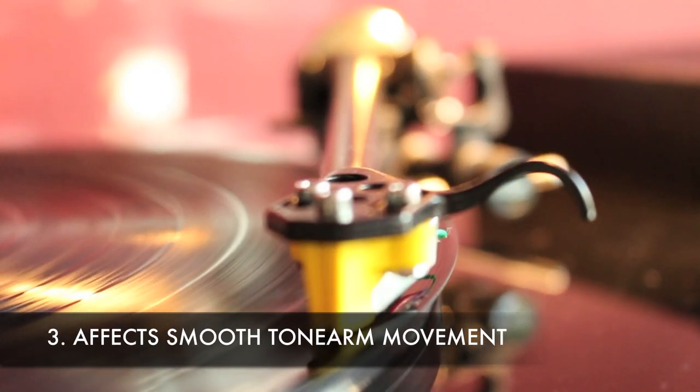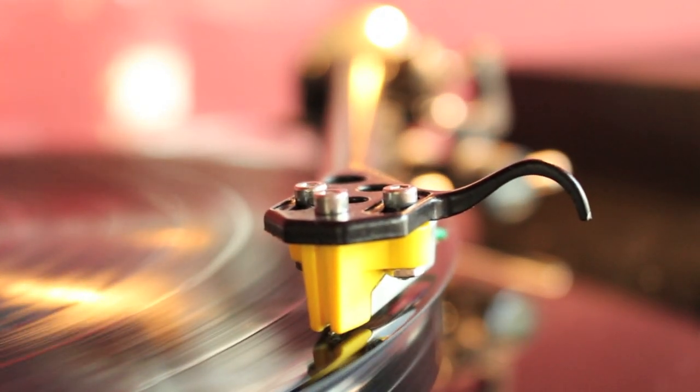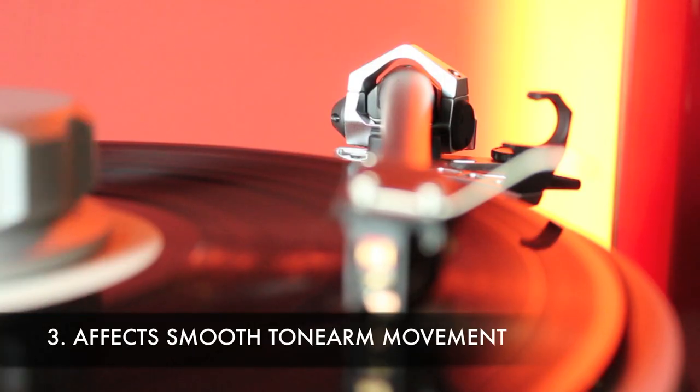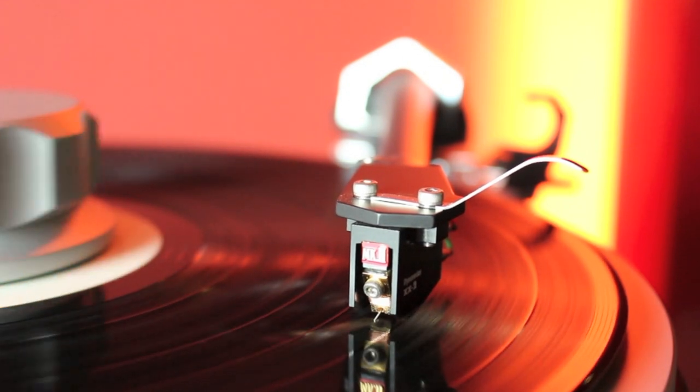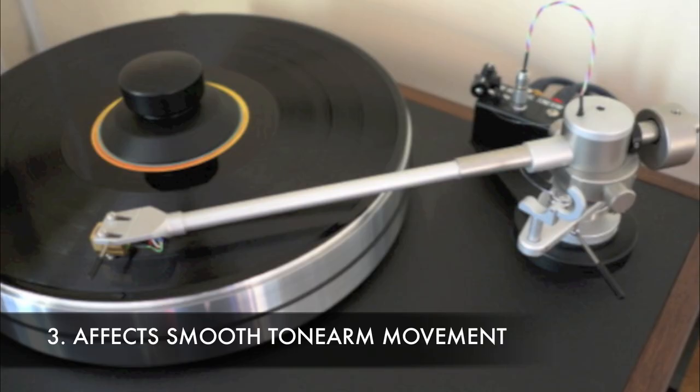Admire your turntable tonearm's movements up and down while gliding from right to left as your vinyl plays. A platter that is not level and tilting to one side will prevent smooth tonearm movements, especially that of the uni-pivot tonearms.